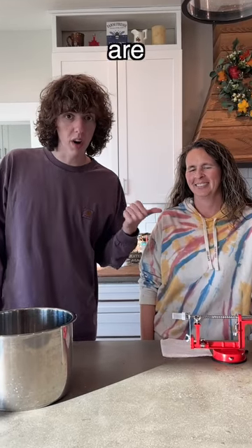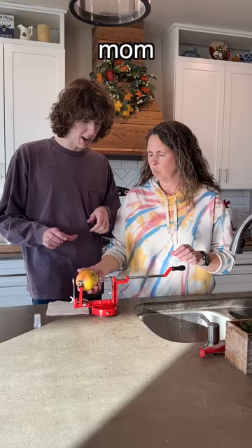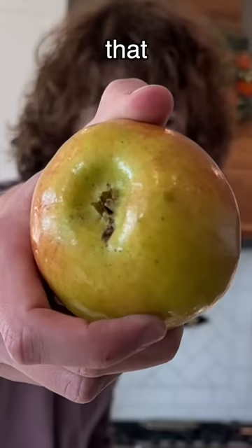I'm here with my mom and we're gonna make applesauce. Okay, stop. Mom, that has a wormhole in it. It isn't a wormhole. That is literally a wormhole. It'll be okay. No, it's not. Show the camera. That is a wormhole.